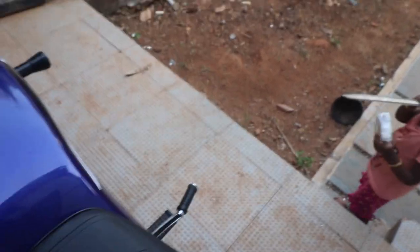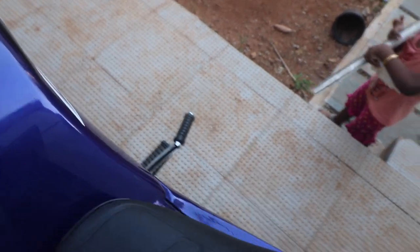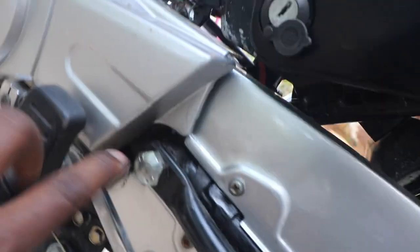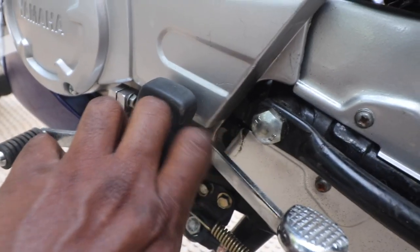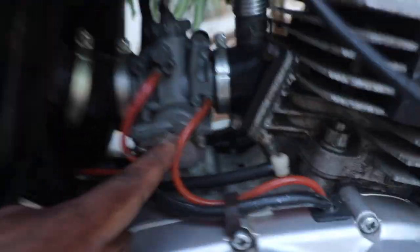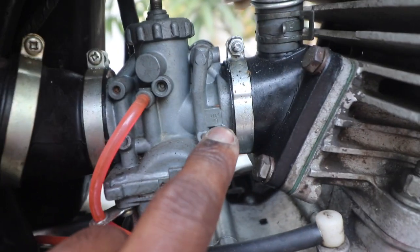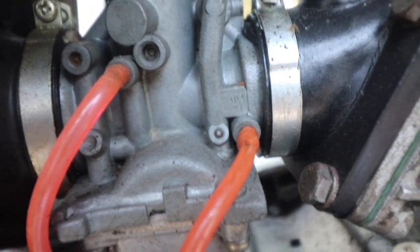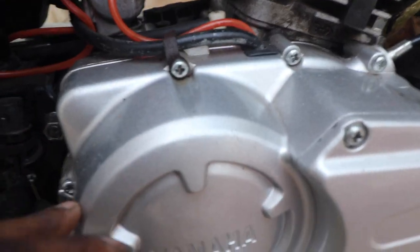This bike has an original chain sprocket from a five-speed — you can't easily verify that, but you can definitely verify the condition of the chain by opening this cover. The chain here is greased and cleaned, so nothing to worry about. Coming back to the engine, the carburetor on a five-speed should say 4TL20 — this one says 4TL20.